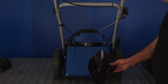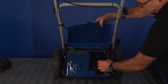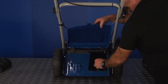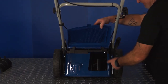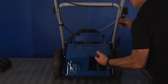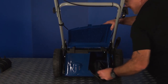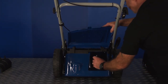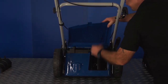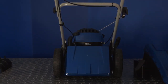To fit the mulching plug, lift up the rear flap and insert it in the rear of the lawnmower — it will locate firmly, then let go of the flap. To remove the mulching plug, lift up the flap, squeeze the barb on the handle, and pull it up and out of position. Squeeze the handle to remove it. And that's how to fit and remove the mulching plug.